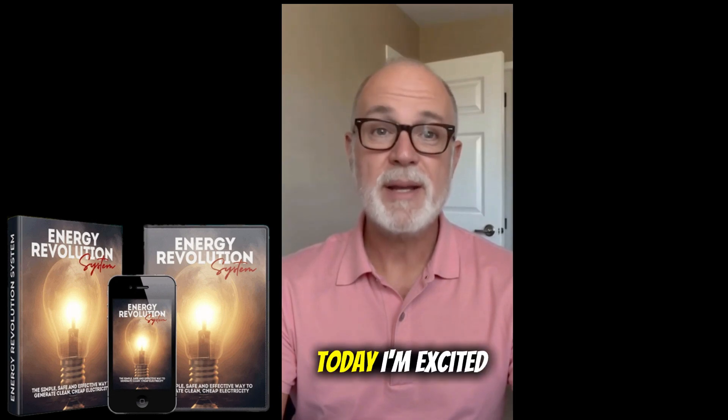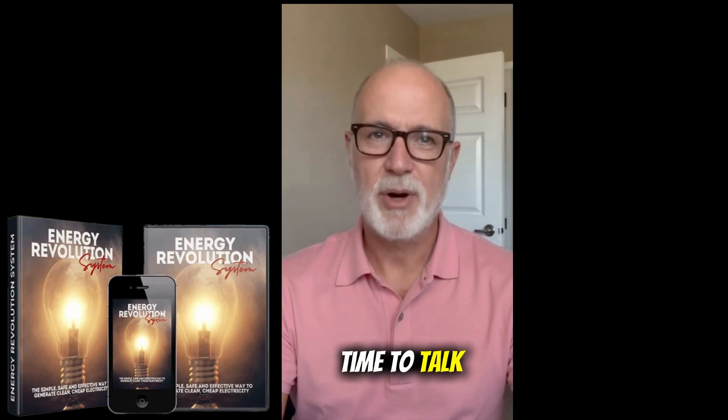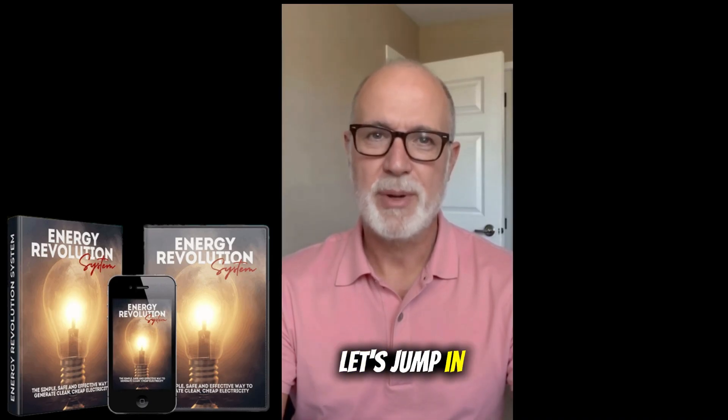Hey everyone, hope you're doing well. Today I'm excited to share a real experience with Energy Revolution. I've been using it for about a month, and it's enough time to talk about the results, whether it's worth it, and a few important tips for anyone considering it. Let's jump in.